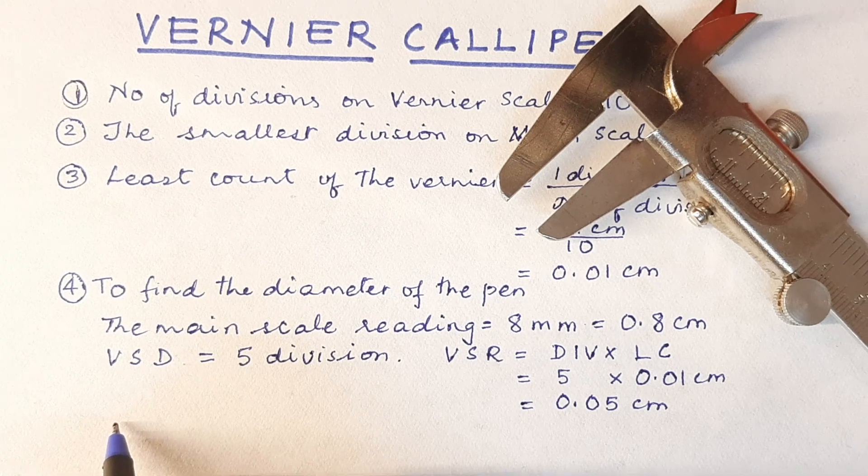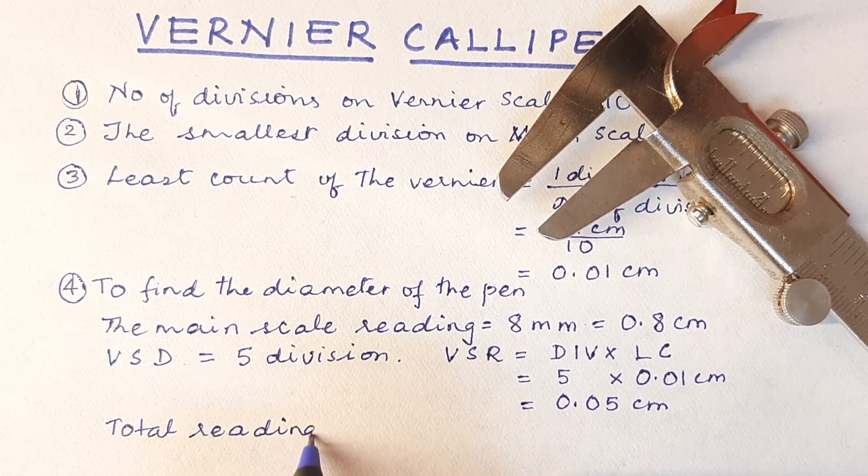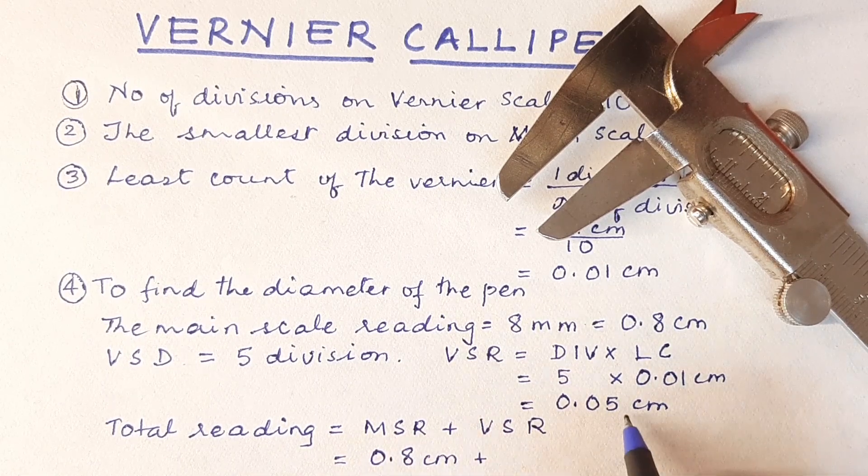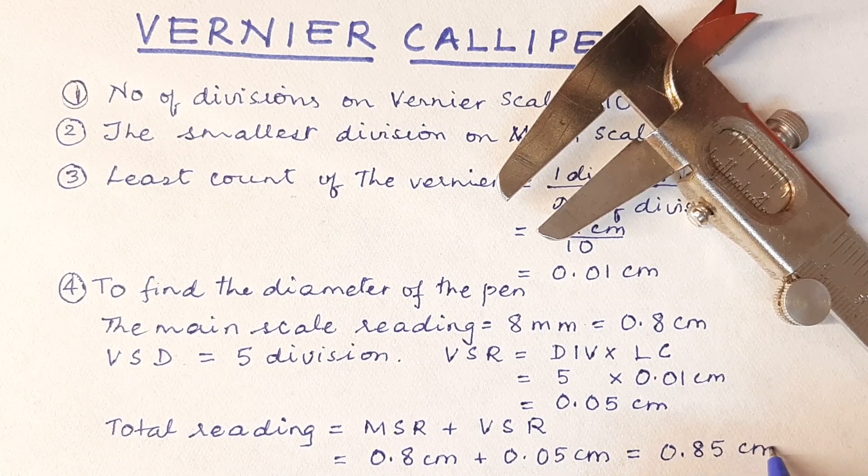Our total reading will be equal to main scale reading plus vernier scale reading. Our main scale reading is 0.8 centimeter plus vernier scale reading is 0.05 centimeter. When we add the two together we will have 0.85 centimeter. So the diameter of the pen, we have got up to 2 decimal places, that is hundredths of a centimeter.